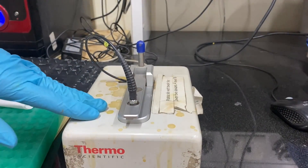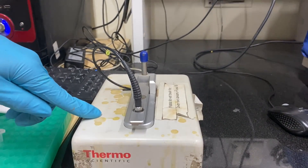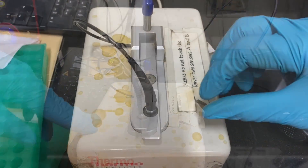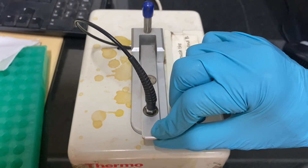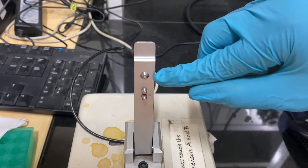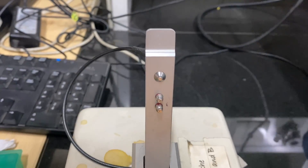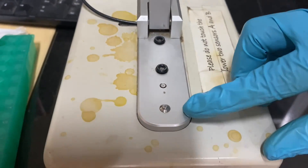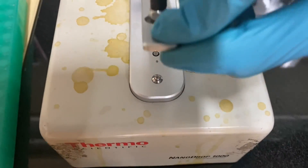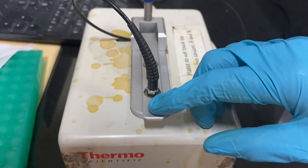This is a NanoDrop spectrophotometer from Thermo Scientific, which is connected to a CPU and accessed through the software — I will show you the software in a minute. This is the sampling arm. We have to load the sample onto the pedestal, snap the sampling arm down very gently, and then we can take the readings.